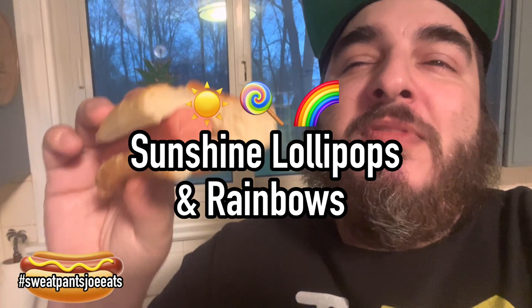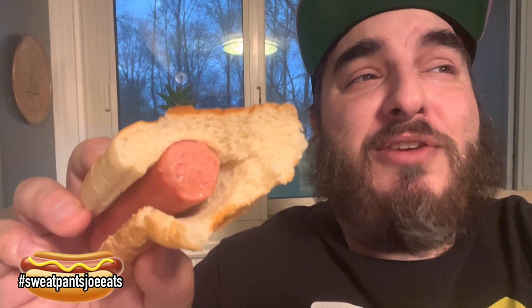Oh yeah, these are great — sunshine, lollipops, and rainbows. These hot dogs rule. Salem's are awesome. I always go back and forth between Salem's, Hoffman, and Sabrette — that's my three hot dog rotation when I'm eating hot dogs on my own. These are really good, that's all I can say. Salem's are awesome. If you live in an area that carries Salem's, you should go for the all-beef sometime because they are really good. Thank you guys for watching — I'm gonna finish these hot dogs.